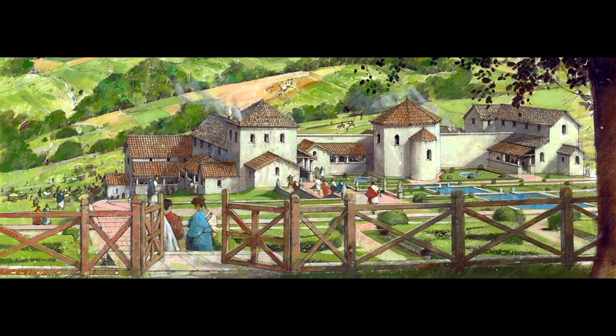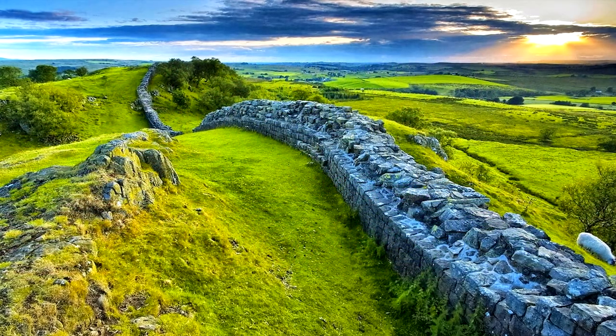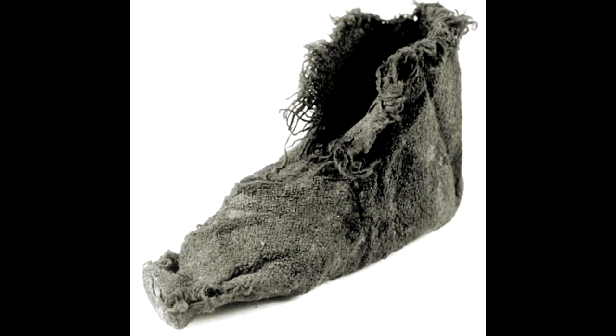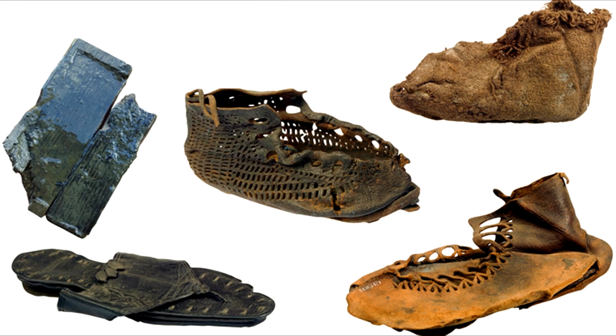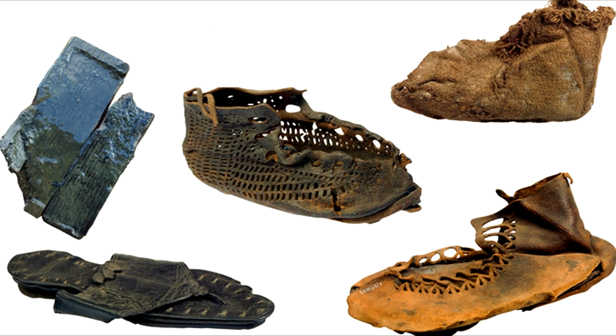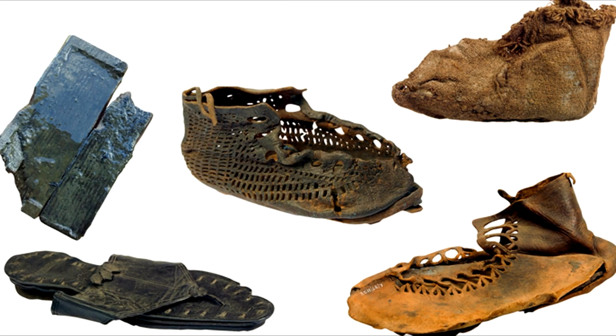We have a few remaining socks from Roman times that can give us an idea of how they made them. In the north of England, we have a single sock found at the site of Vindolanda, made of two pieces of wool tacked together. The sock is frayed and shows visible signs of wear. It is 16cm long and 7cm wide, so it probably belonged to a child.